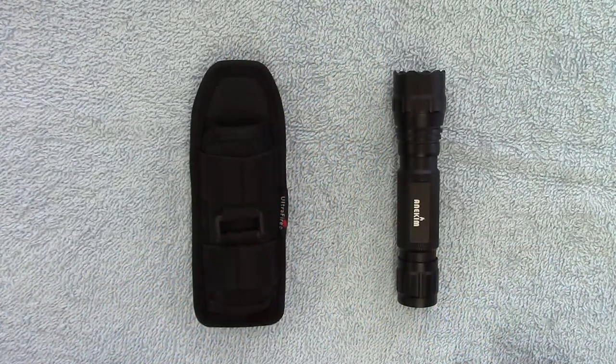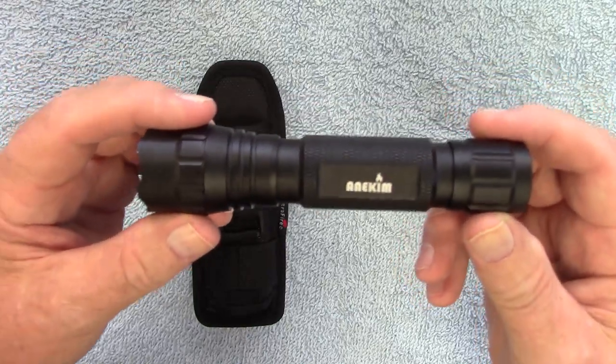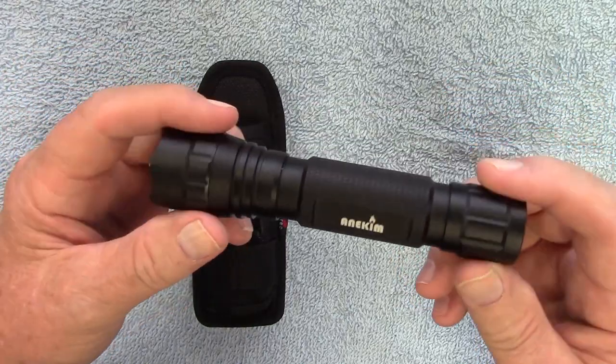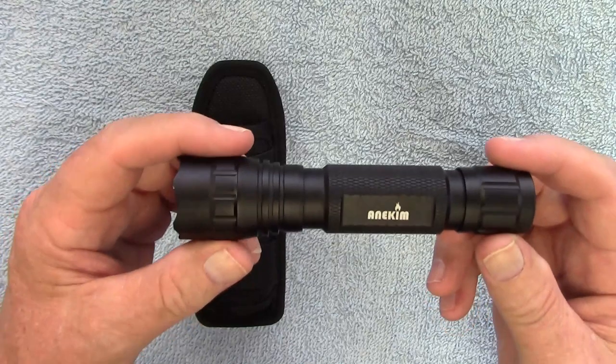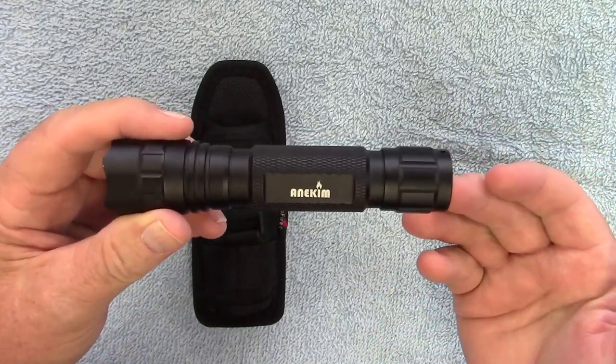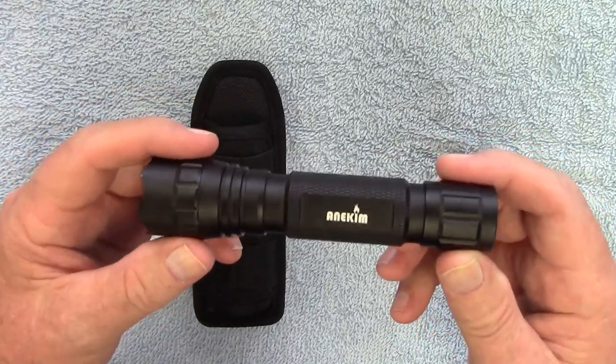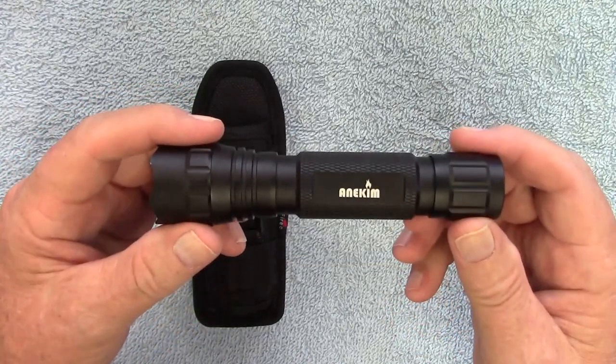Hey guys, recently I reviewed the Anakim AL-12 tactical flashlight. This is marketed as a weapon light — it comes with a way to mount it to a Picatinny rail — but should you choose to carry this as an EDC flashlight, they make a holster for it.